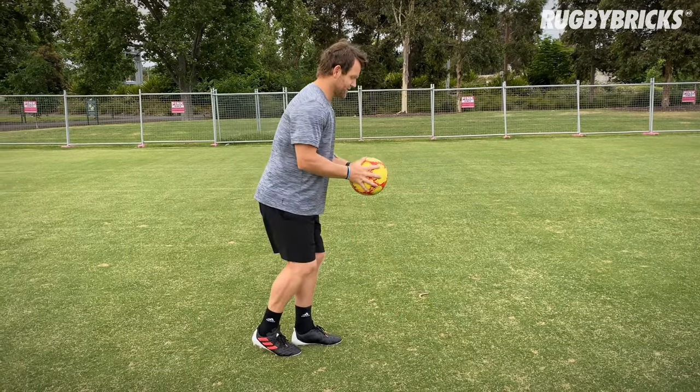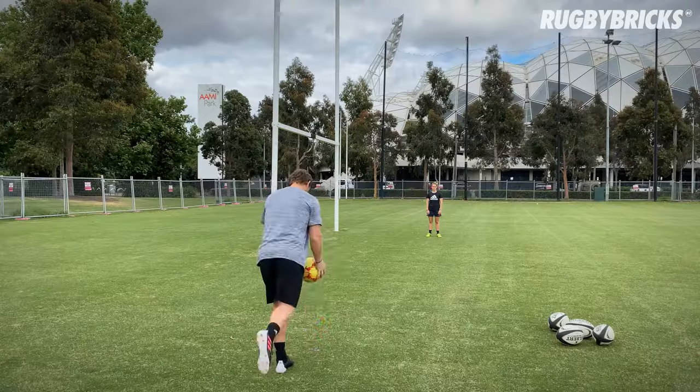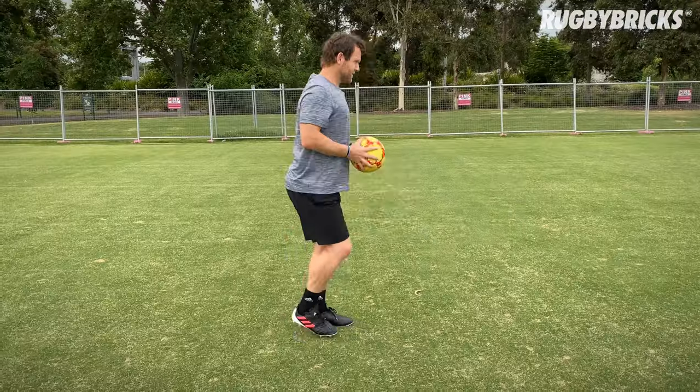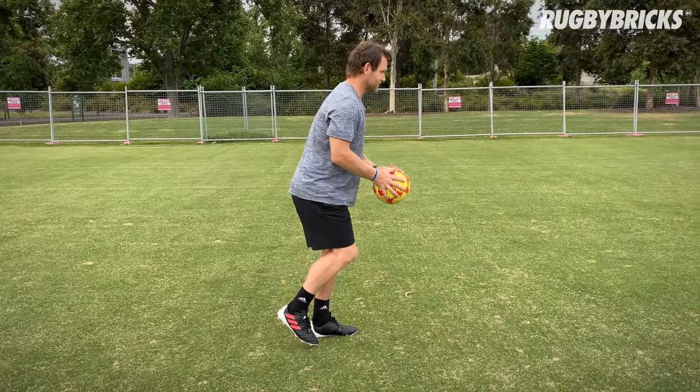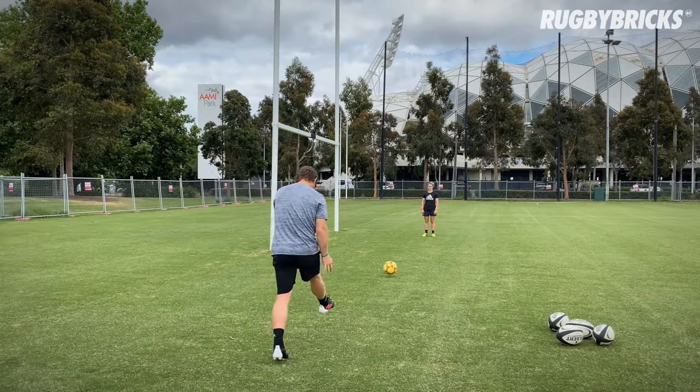So how does it look? One foot, make impact with the ball, ball's rolling, through to target. Nice and strong, balance — be happy staying on this plant foot. Strike, get the ball rolling. It's a really good way to practice it.